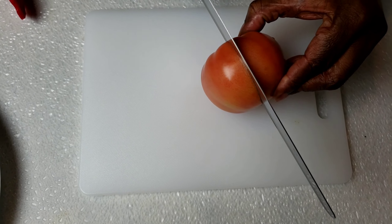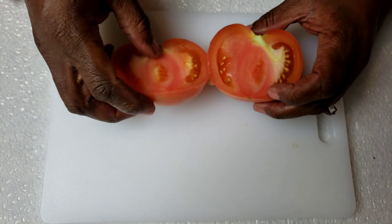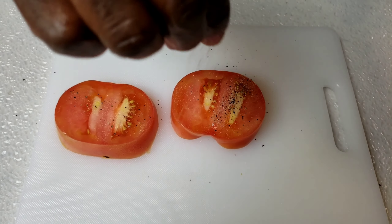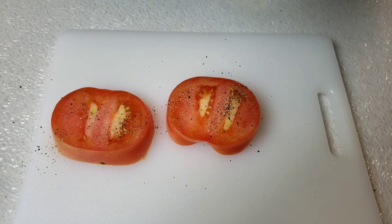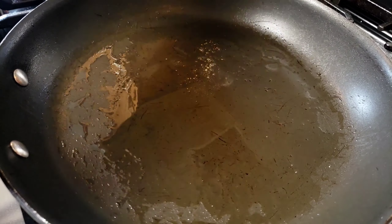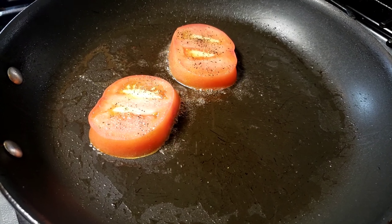Next, I'm going to slice the tomato in half. Then we're going to fry them in the bacon and sausage patties drippings.